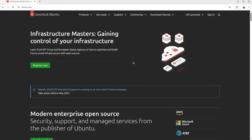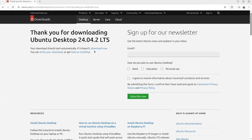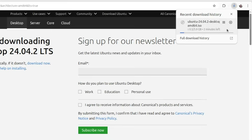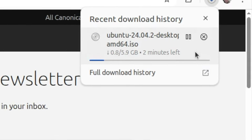Step number one is to prepare a bootable USB stick with Ubuntu 24.04. First I'm going to download the image and after that flash it on this USB stick from another computer. Open a web browser and visit ubuntu.com. From the products menu select Ubuntu desktop. Click the green button download Ubuntu desktop. The download of the Ubuntu installation image will automatically start. Please patiently wait until it completes. The total time required for the download depends on your internet connection speed.